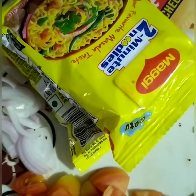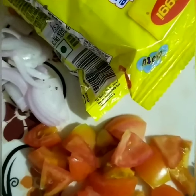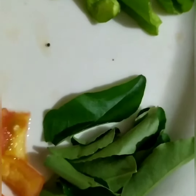Hello friends, we shall make today cheesy Maggi. Here are the ingredients: 1 tomato chopped, 1 onion chopped, 2 packets of Maggi, sliced Amul cheese, one shimla mirch, and curry patta.